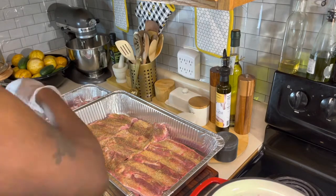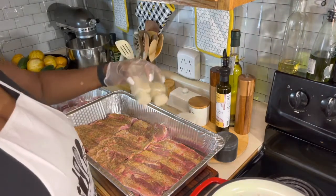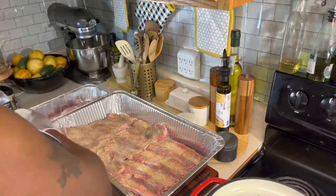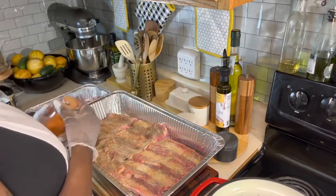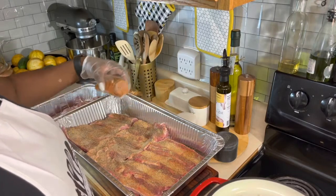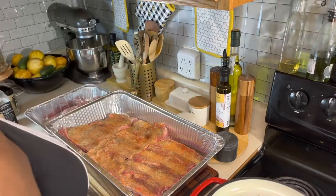We are going in with some onion and garlic powder, just like this, for an even coating. Then we are going to go in with some sazon. This sazon is going to make these ribs look nice and beautiful. It doesn't really have a taste, but it gives a beautiful golden brown color to your meat.